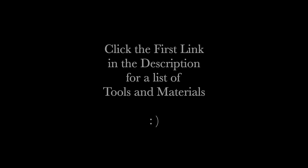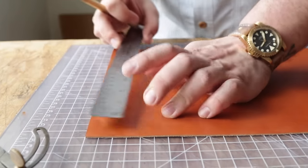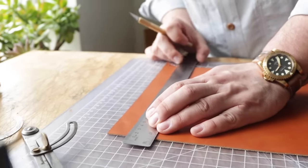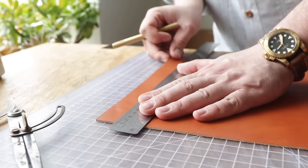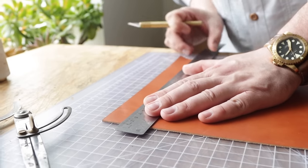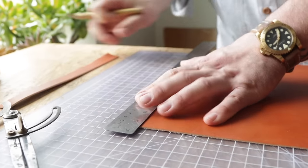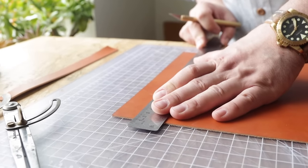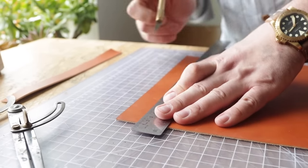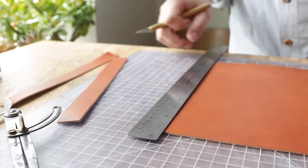This is a great way to break into watch strap making and make things that are functional, presentable, and pretty nice. So let's get into it. I have an 11 by 26 panel of Wicket and Craig buck brown. I'm going to cut two one-inch strips, which is wider than we need. The goal is to trim everything down to fit our watch exactly. If you're making watch straps out of one of these panels, you can probably get a dozen of them.